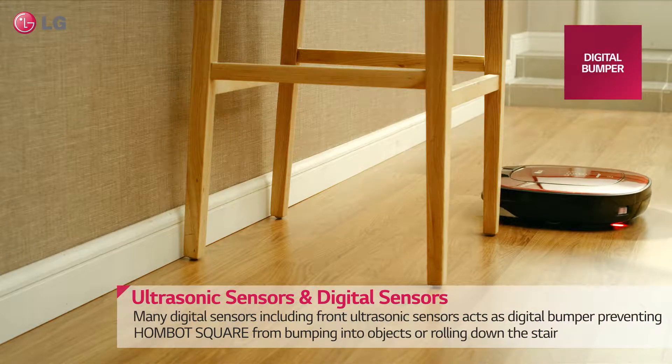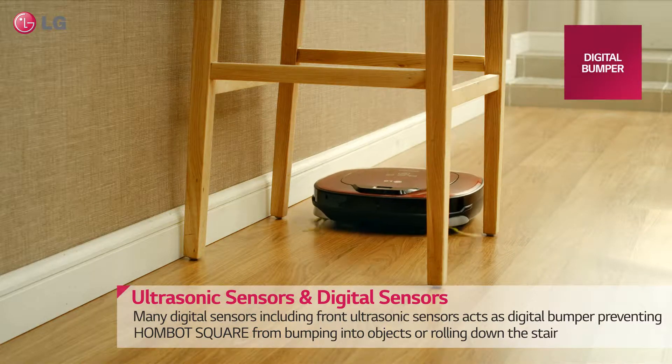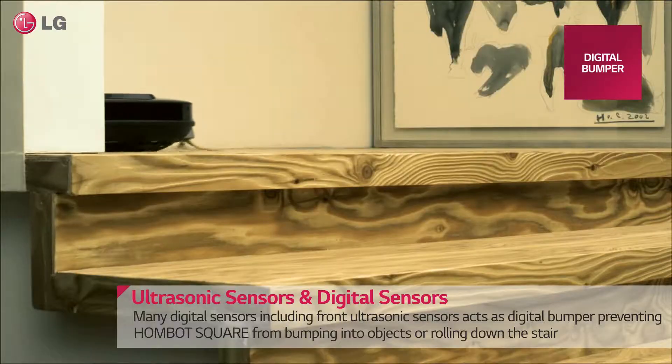Many digital sensors, including front ultrasonic sensors, act as a digital bumper, preventing HomeBot Square from bumping into objects or rolling down the stairs.